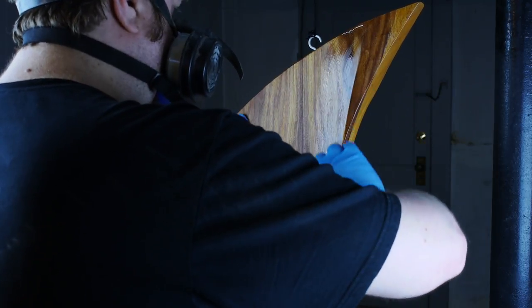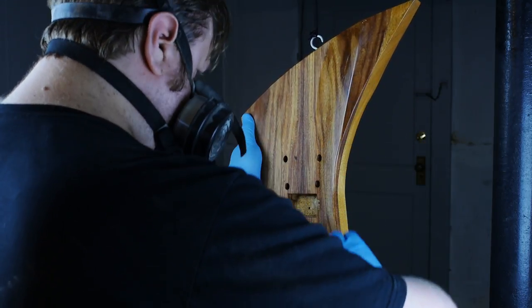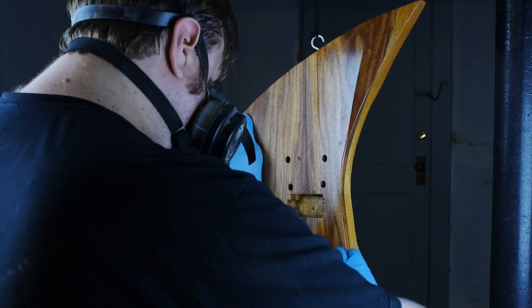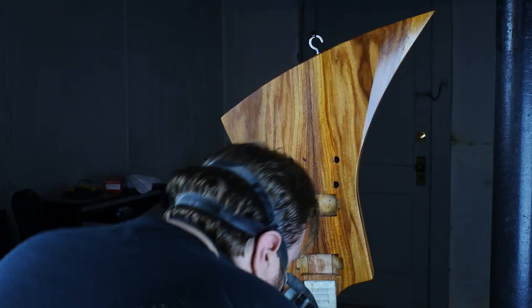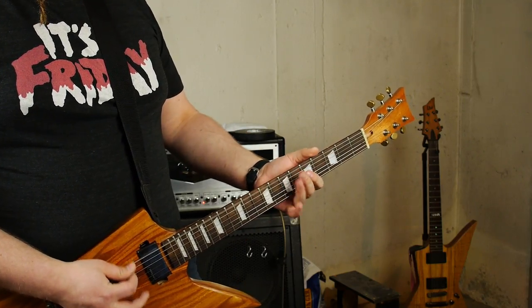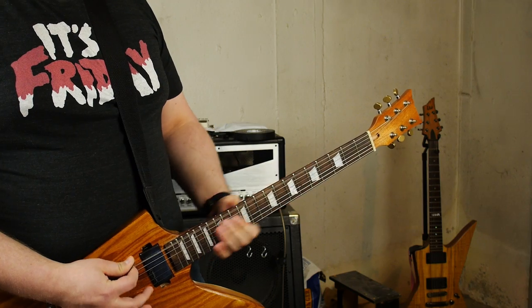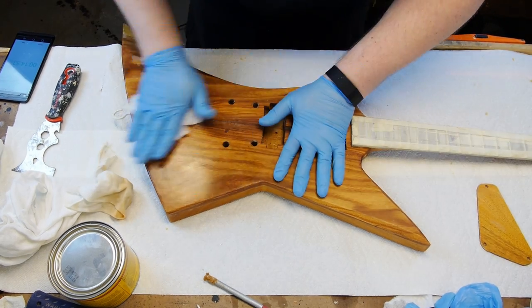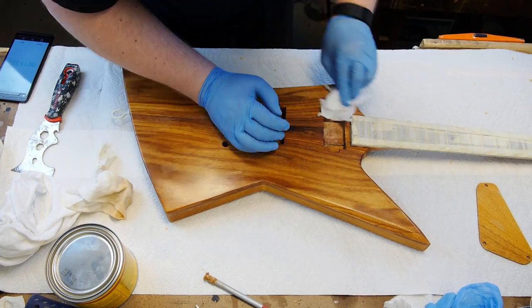The can said brushing lacquer, not wipe-on lacquer. Applying regular polyurethane with paper towels has worked out pretty well for me, but with lacquer I should have just used a brush. The finish wound up very rough — the paste wax saved my ass.